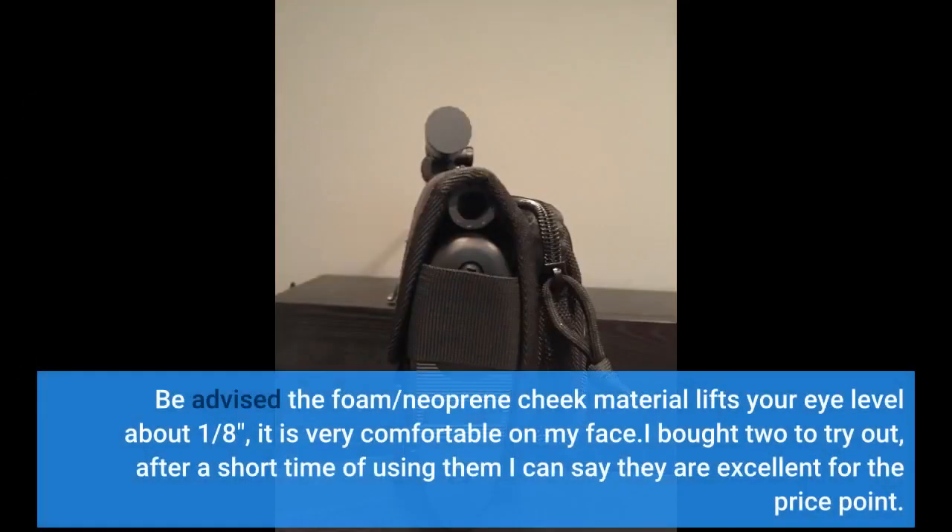Be advised the foam/neoprene cheek material lifts your eye level about 1/8th of an inch — it is very comfortable on my face. I bought two to try out, and after a short time of using them I can say they are excellent for the price point.